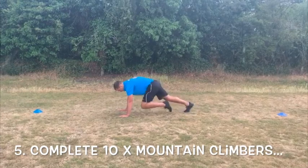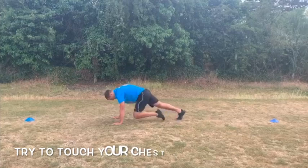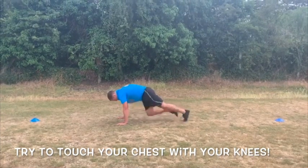For exercise five, complete ten mountain climbers. Starting in a press up position, raise your knees into your chest and alternate each time.